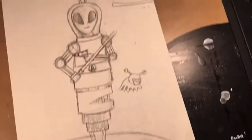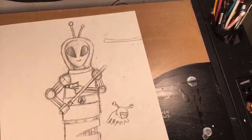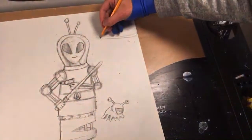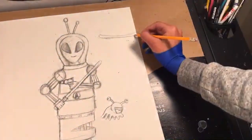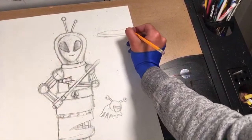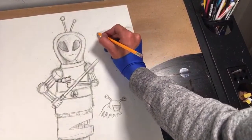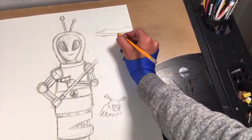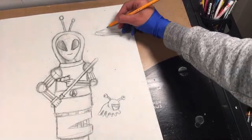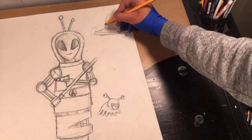I'll make the UFO in the background. I forgot about the phone booth — you're right. I will add the phone. Maybe I'll make the UFO picking up the phone booth — beaming up the Doctor Who phone booth.